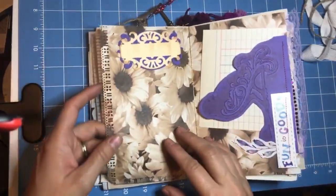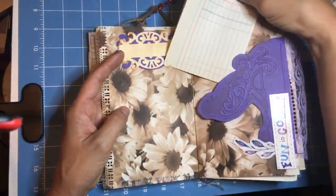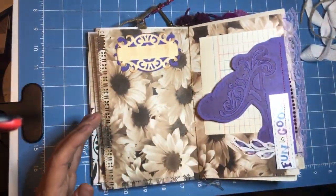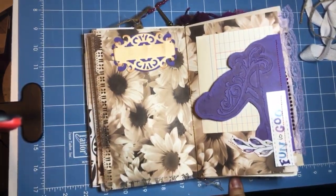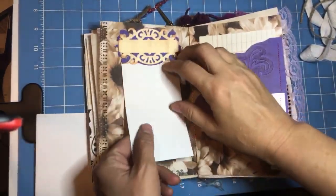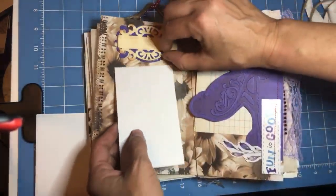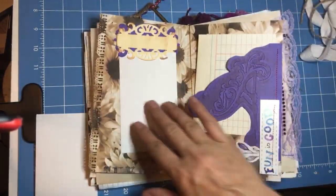Here's another page where you probably want to put your own kind of thing on it — maybe an index card. I actually think that would be nice right here, but you can use this as a tuck spot, see how it tucks right underneath there. Or you can lift this yellow piece right here and use that as a tuck spot as well.